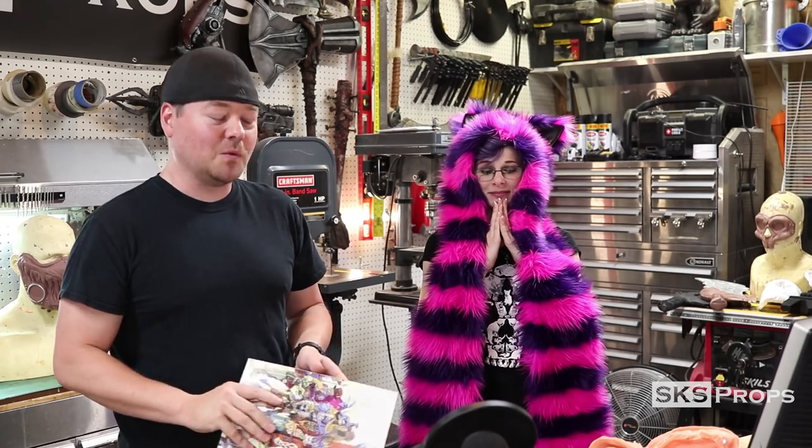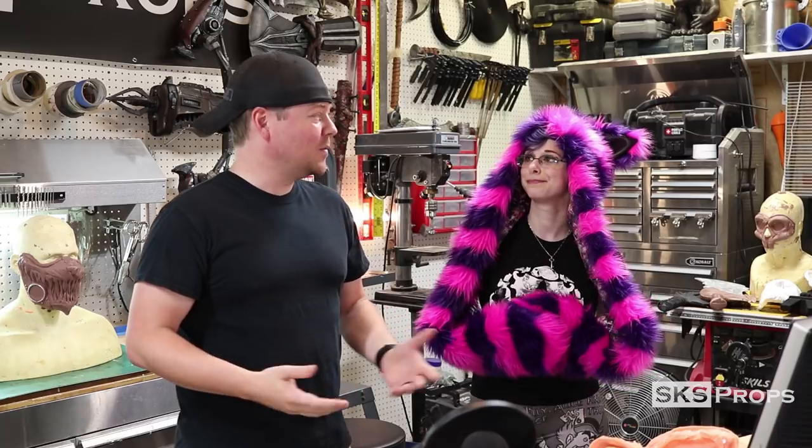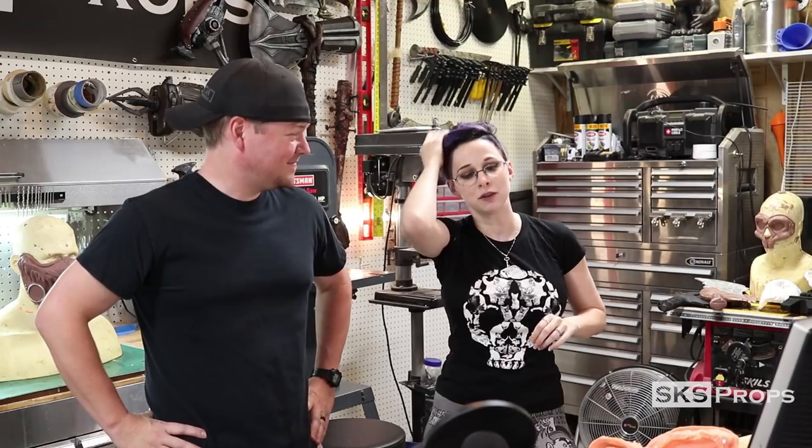That is Wasteland Alice — Alice in Wonderland in a post-apocalyptic scenario. You can go to SKSProps.com and check out a whole bunch of the stuff. I have coloring books and playing cards available right now, and a graphic novel in the works. So, you want to be Alice, and why do you want to be Alice? Because crazy is sort of my thing. What I really like about your concept of Wasteland Alice is that I obviously love Alice in Wonderland. And Alice is Psycho, which is my kind of wheelhouse.